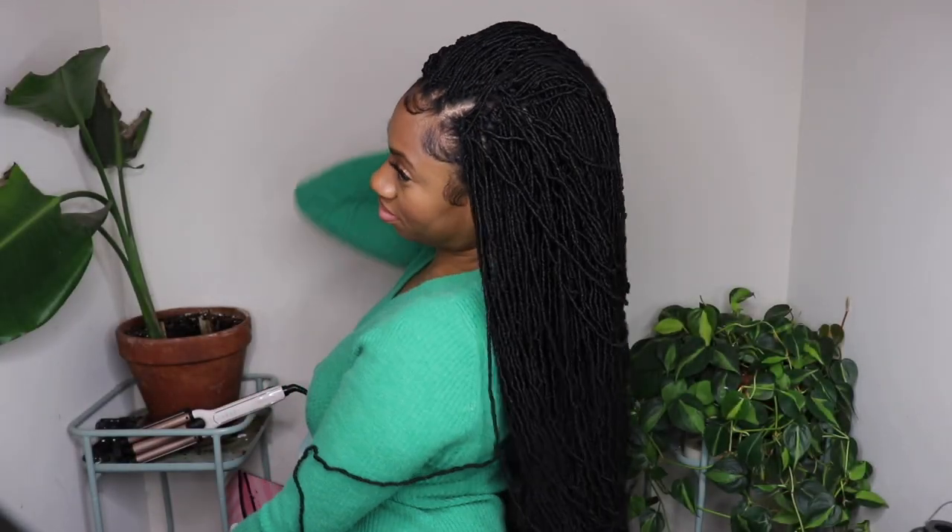I made the mistake of wearing a sweater and the hair was clinging to it a little bit, but I actually love this color and I think it looks really pretty. This is the end result — the braid pattern gives you a lot of flexibility on how you can wear the hair. You can wear it in a middle part, a side part, up or down, and I absolutely love the versatility of it.